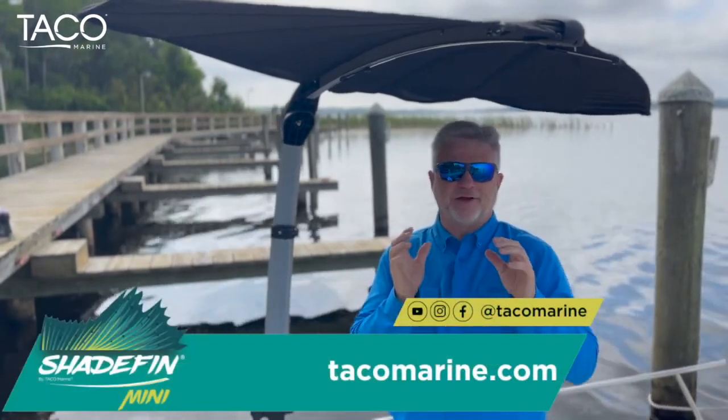To learn more about the Shade Fin Mini, all you have to do is go to our website, taikomarine.com, and you're going to love learning more about the product and getting on the water and shading you and your family.